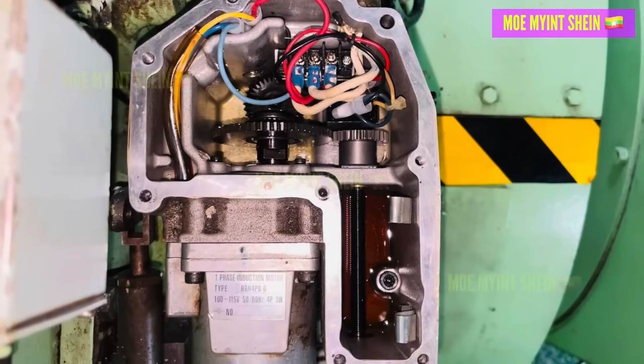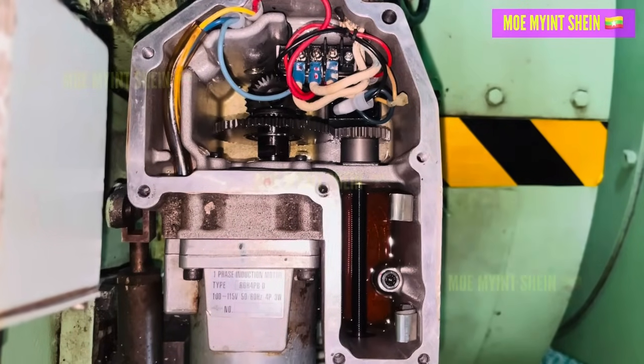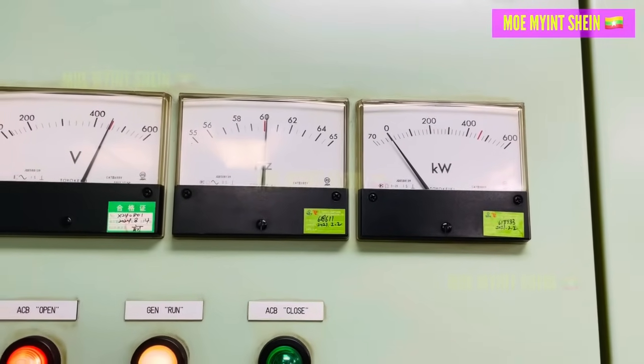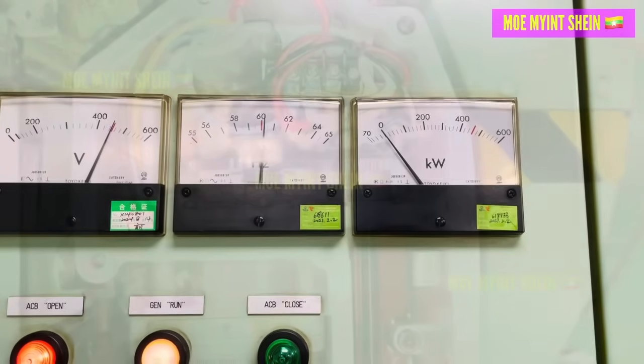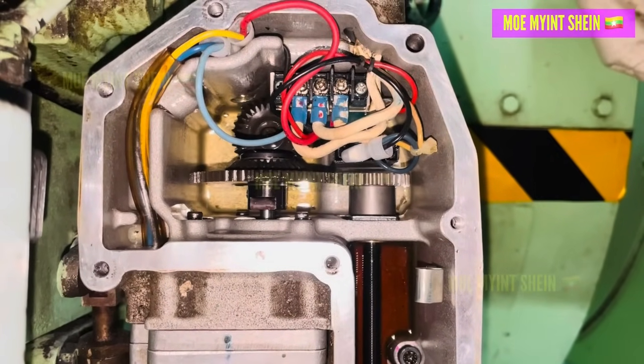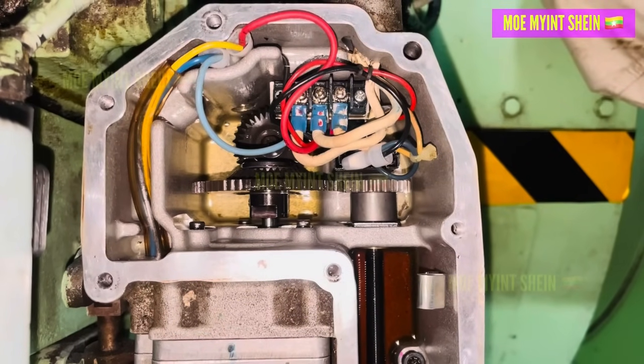We also tested the generator under load and confirmed it was operating normally. Since everything was now running smoothly, it was recommended to replace the governor oil with fresh oil before further operation.